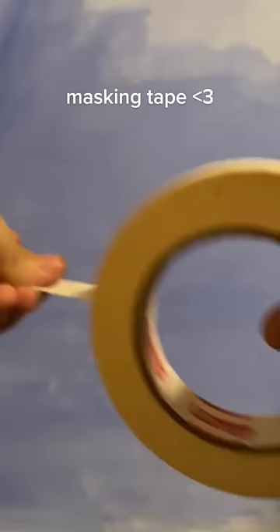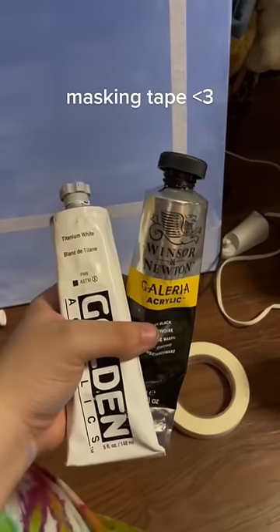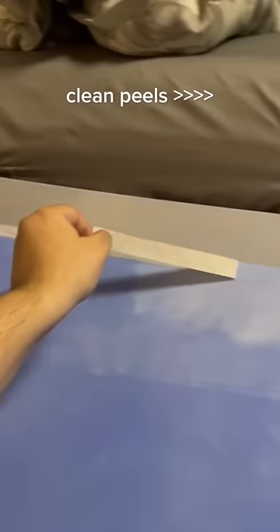Then I masked off the edges of the Microsoft Paint border that I'm going to be doing. I painted the outside gray and then peeled off the tape and it peeled off so clean and it looked so good and I loved it so much. Look at that satisfying peel.